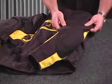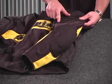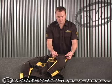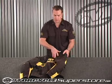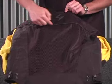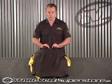Here on the arm is a safety feature called Night Viz. It probably doesn't show up too well on the camera here, but it does have some reflective piping that runs around the shoulder. Also, on the back of the garment, you have the piping that runs across the back and then our logo here is also Night Viz.